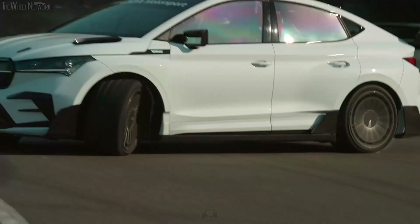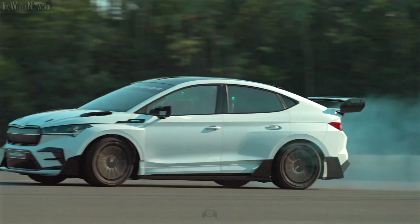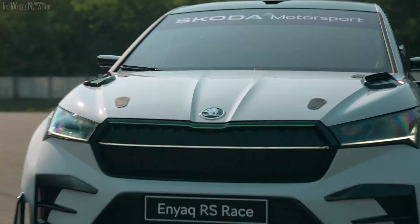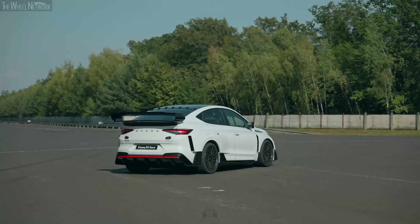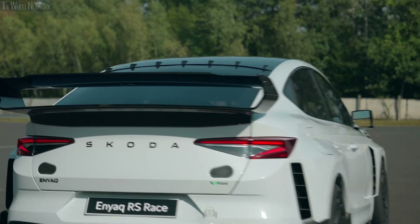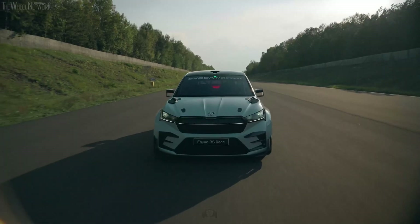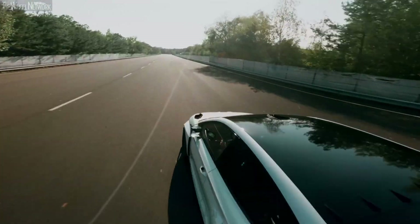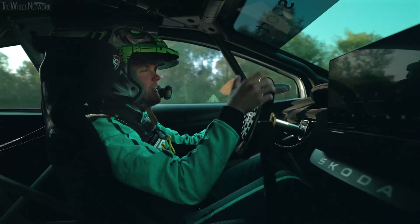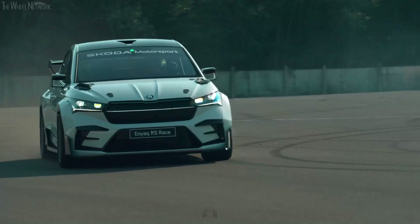I never thought I'd be driving an electric car sideways. The Enyaq RS race has revised kinematics and chassis geometry. Sustainable flax-based composite materials are used on the roof, fenders and seals. They've helped to lower the center of gravity and weight below the two-ton mark. Weight savings have also been achieved on brakes and beautiful wheel rims.